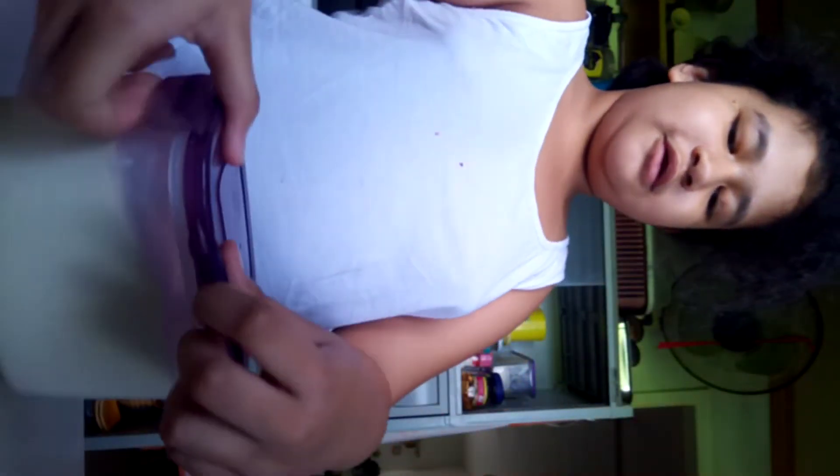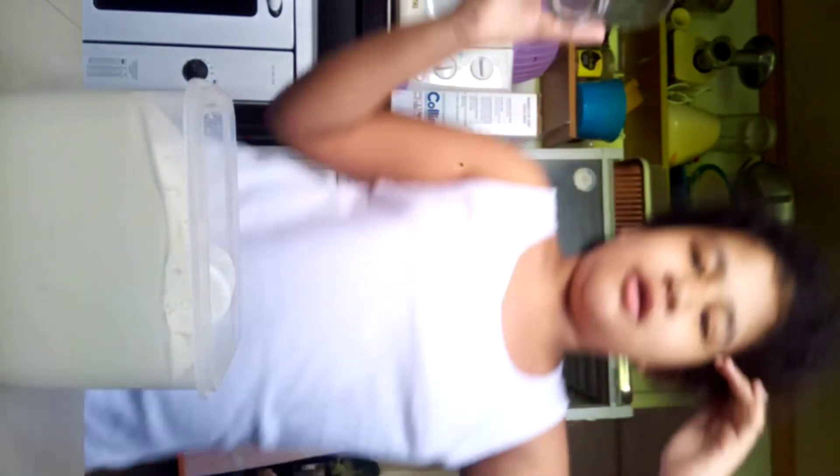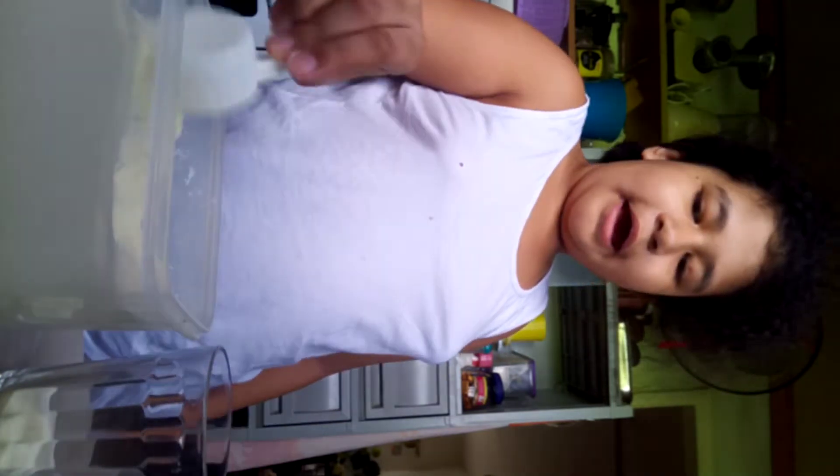First, you just have to open and look at that. You just have to put a cup or glass, and then you just have to put the milk. And careful, do not spill.